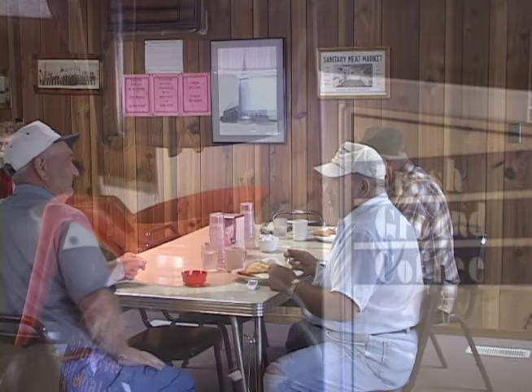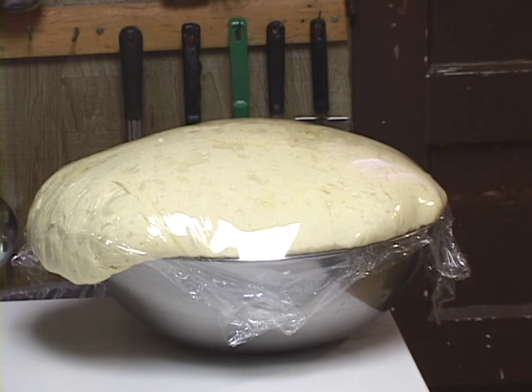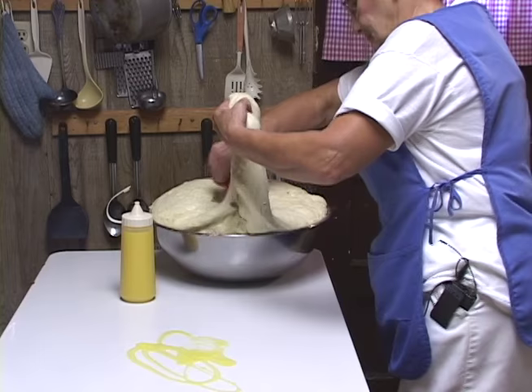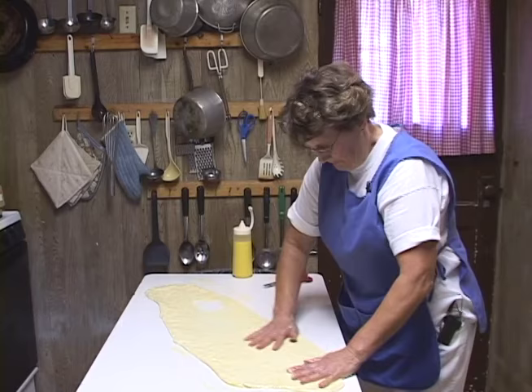This is where we get together twice a day — coffee at 10:30 in the morning and at 3:30 in the afternoon, men and women both. It's really going good today — of all the days, I don't want to flop today. This one piece will make about five meals. The hole doesn't make any difference because I roll it up and nobody knows it was there.